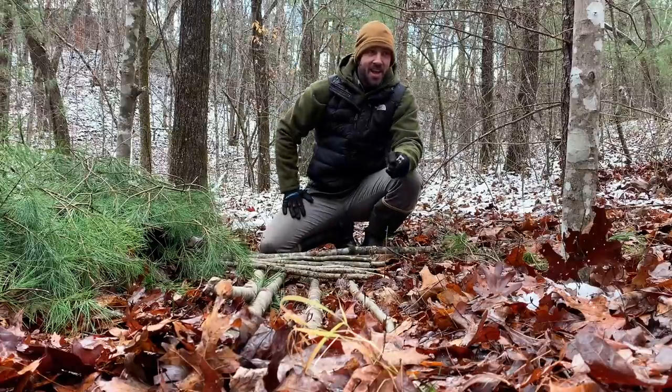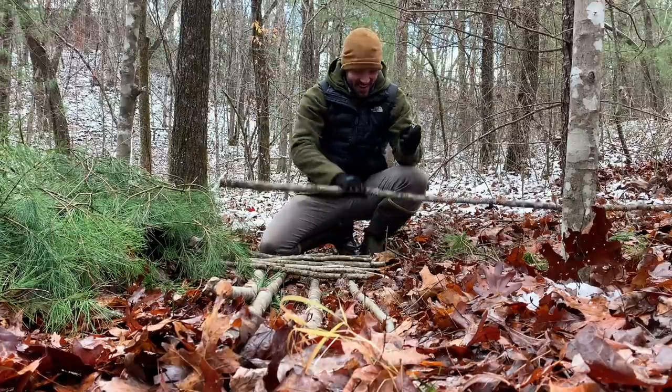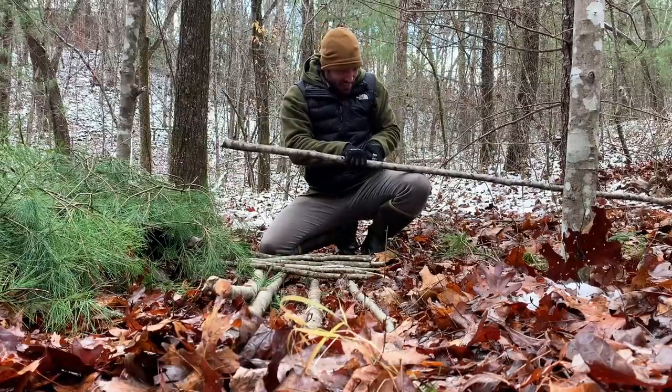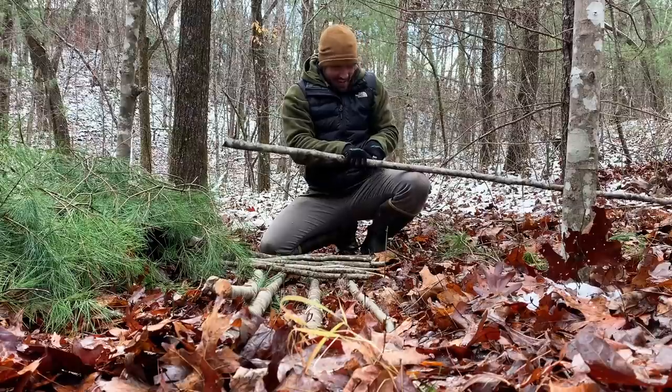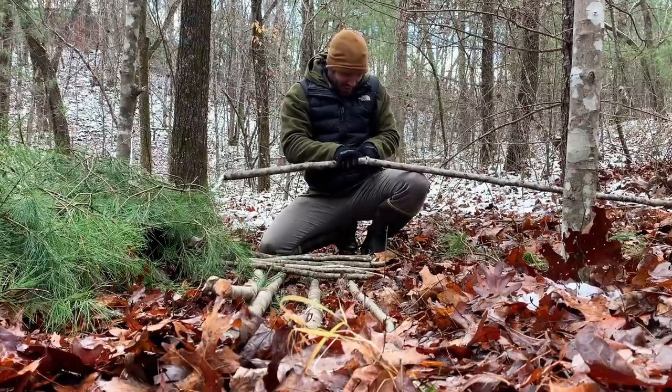I find it outrageous that grown men don't carry a knife with them at all times. I know several people that don't have a knife on them, don't have it in their pockets. I just don't get it.